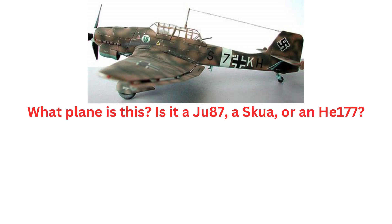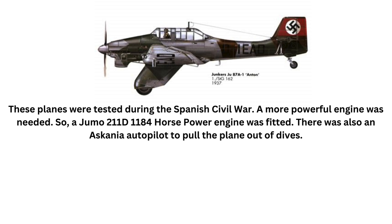What plane is this? Is it a Ju-87 Stuka or an He-177? These planes were tested during the Spanish Civil War.